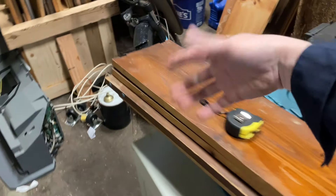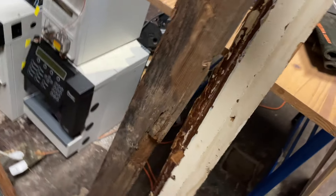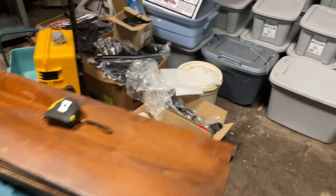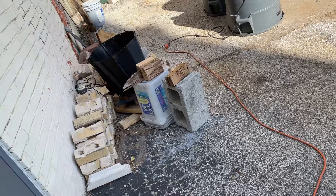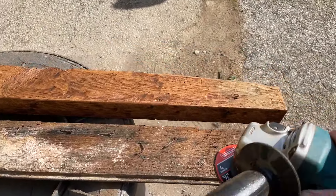I'm going to use these oak floorboards just because I happen to have them for the shelves. Once again I'm going to clean them up. This one's going to need a lot of gouging — it's got a lot of rot. These will be for cross braces.